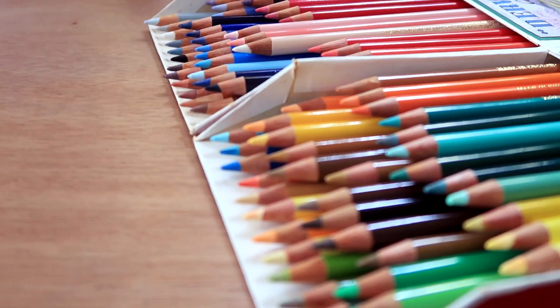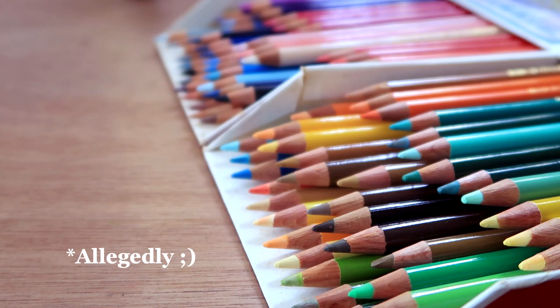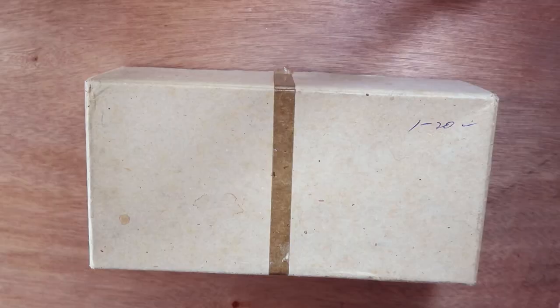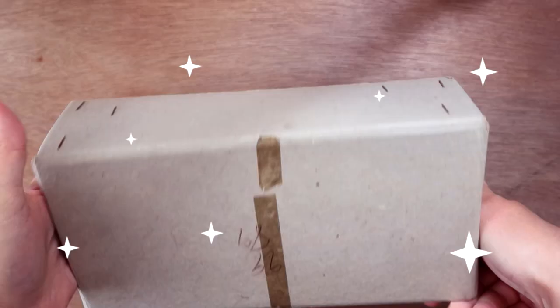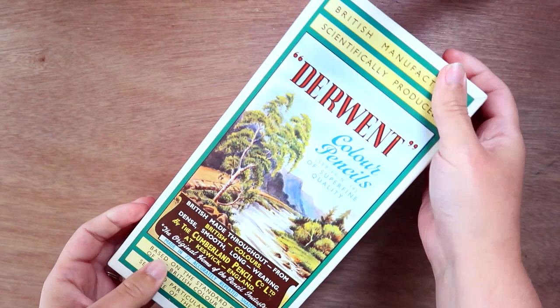Recently, a family member was sorting through boxes and found some old art supplies from the 60s. He said, 'Do you want some really old pencil crayons?' And I was like, sure, I'll take them. Well, I wasn't expecting anything quite this iconic. This is a 72-piece set of Derwent pencils, perfect condition, unused.